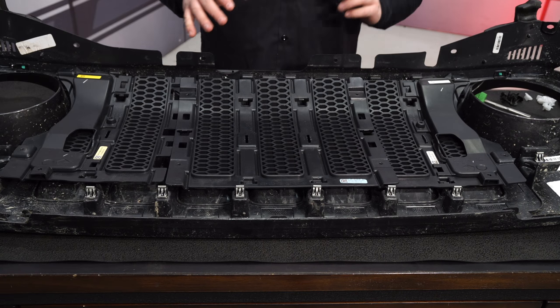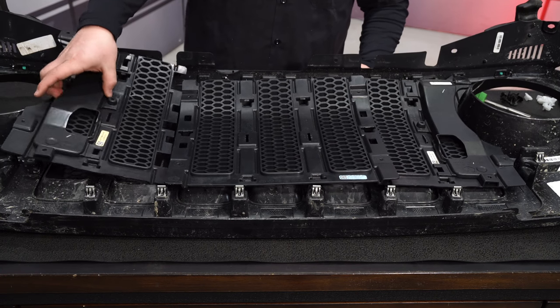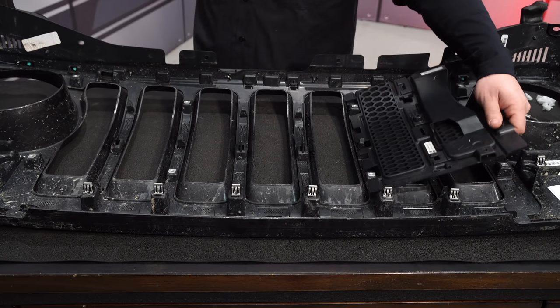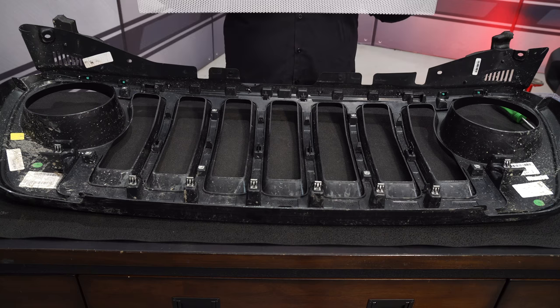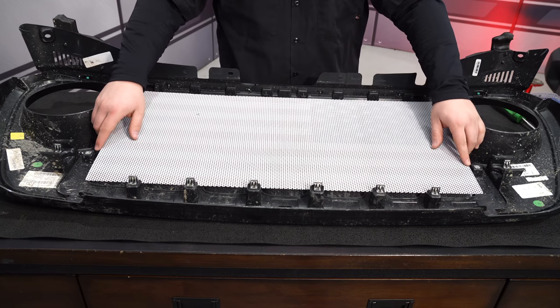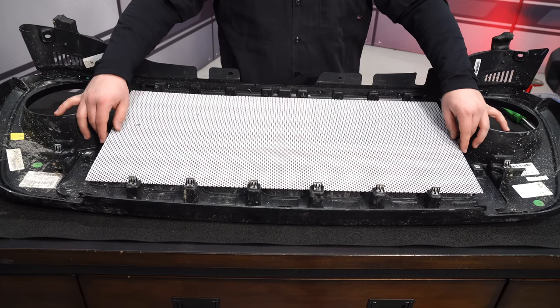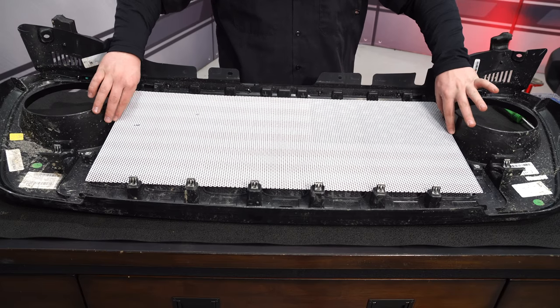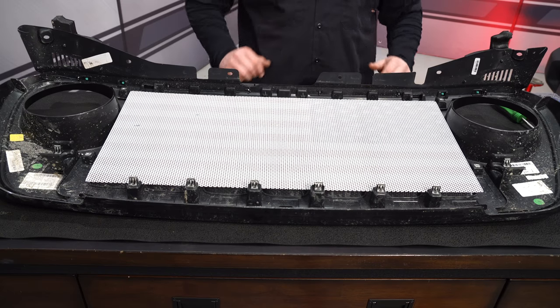After you have all the clips removed, pull out the old grille insert. Go ahead and grab the new grille insert and place it in upside down so it's facing the outside. Once it's in there, even it up — it fits inside the slots really nicely. Then you can reinstall the grille back into the Jeep.